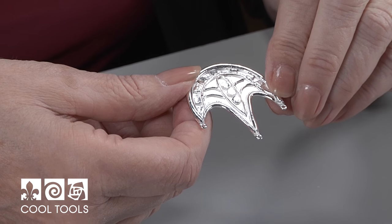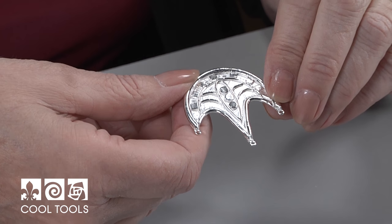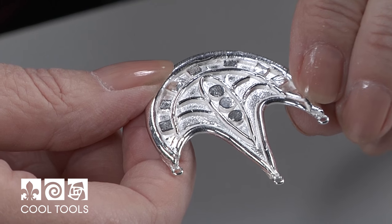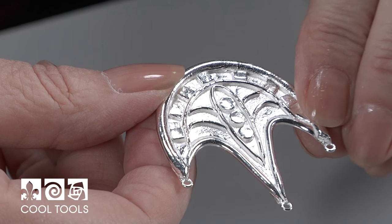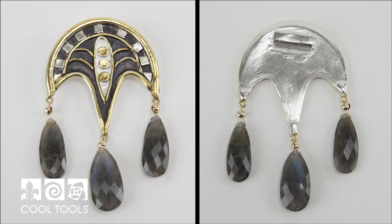Here's the piece — fired and partially tumbled. It will be tumbled a little bit more to bring up a little more shine. Gold plating will be added to parts of it and a black patina will be added to the rest. Stones will be hung from the loops at the little tips, and then it will be ready to wear. Here's the piece all finished and ready to wear — the gold plating is on it, the black patina is on it, the stones are hung on it, and it's very dramatic.